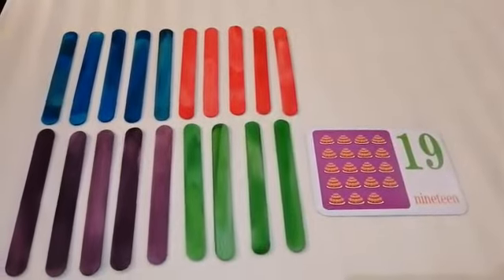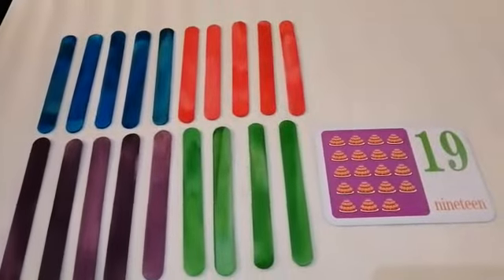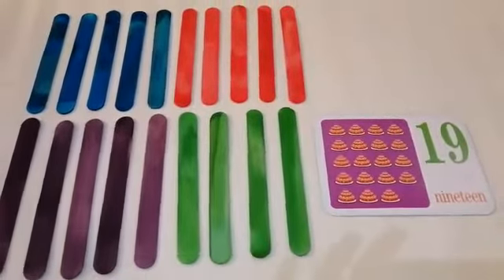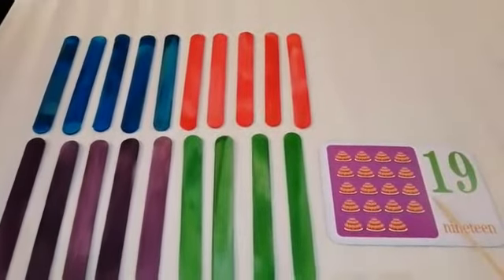Hello kids! Welcome back! So yesterday, I introduced to you one number. And what number was that? Very good! It's the number 19.